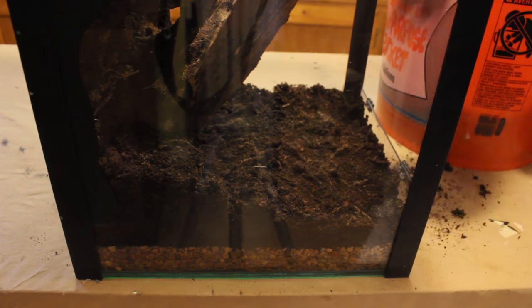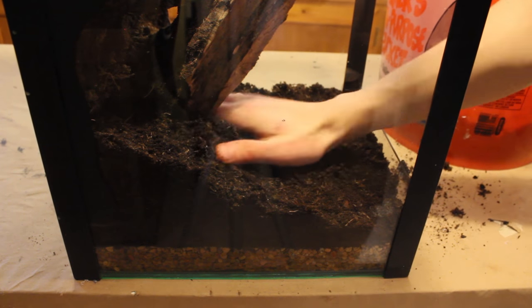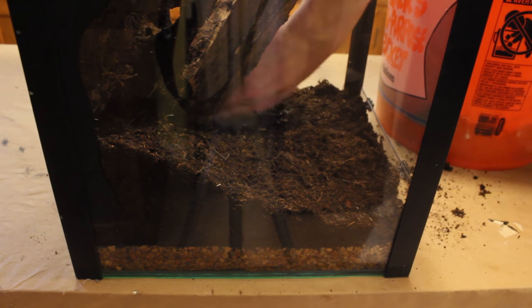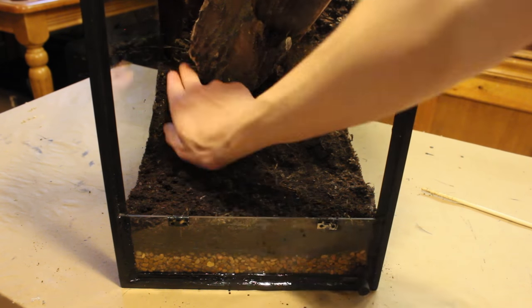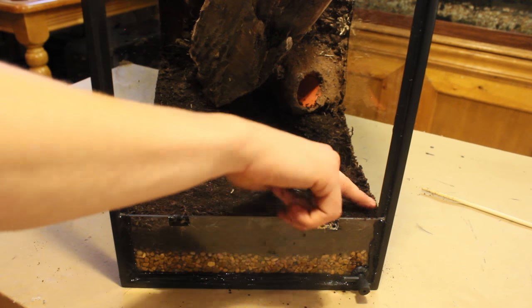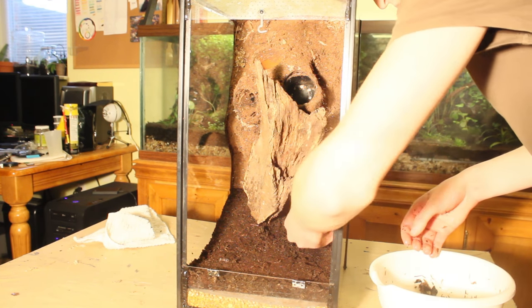When placing my substrate, I like to slope it upward near the back. I find that this helps encourage plant growth up the background, and in some applications, it also provides a good amount of substrate for larger background plants. This is only the initial substrate, and generally I add a little to begin with, then put more in as plants are added. Since I'm adding plants to this particular background, that's where we'll begin.